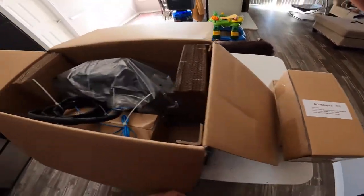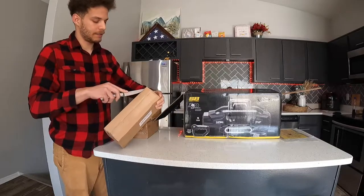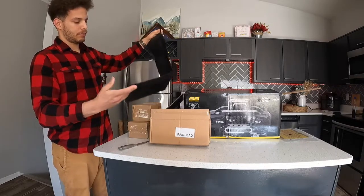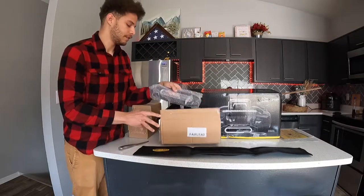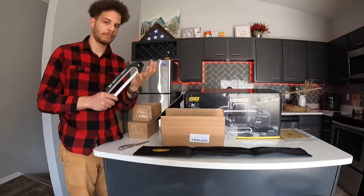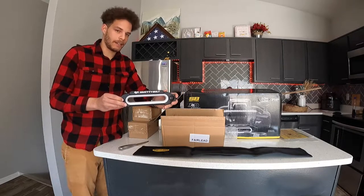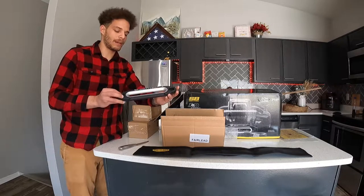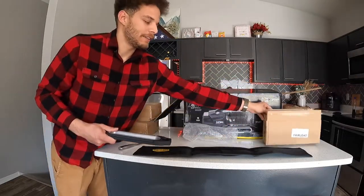We have the remote kit, accessory kit, and the fairlead. First we're going to start with the fairlead. When you open up this box there's something I honestly have no clue what it is, and then here's the fairlead. The fairlead is actually pretty nice — it's pretty light, seems pretty strong, and it is aluminum. I'll most definitely be throwing this in the truck, but in the future I may look to replace it with something that looks a little bit better. What really kills it for me is the X20 branding — it kind of seems a little childish or early-2000s style.